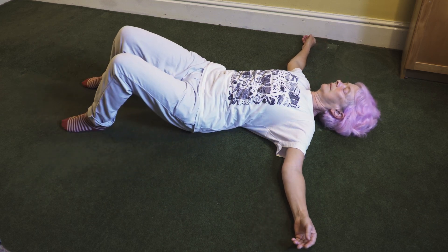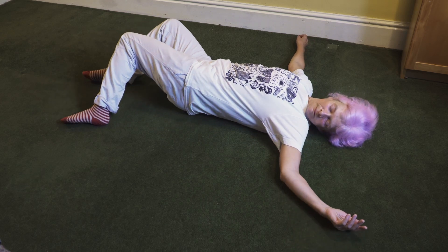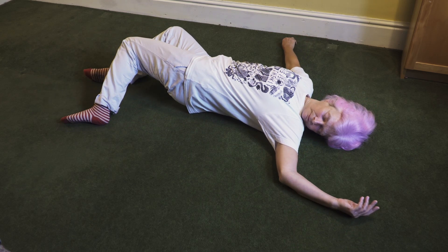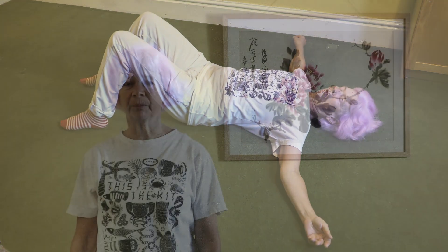Muscular tension that's long-held is difficult to detect because it's habitual. What happens is the brain tells your nervous system to hold the muscles in a particular way and then forgets about it. We call this tension sensory motor amnesia, or SMA.